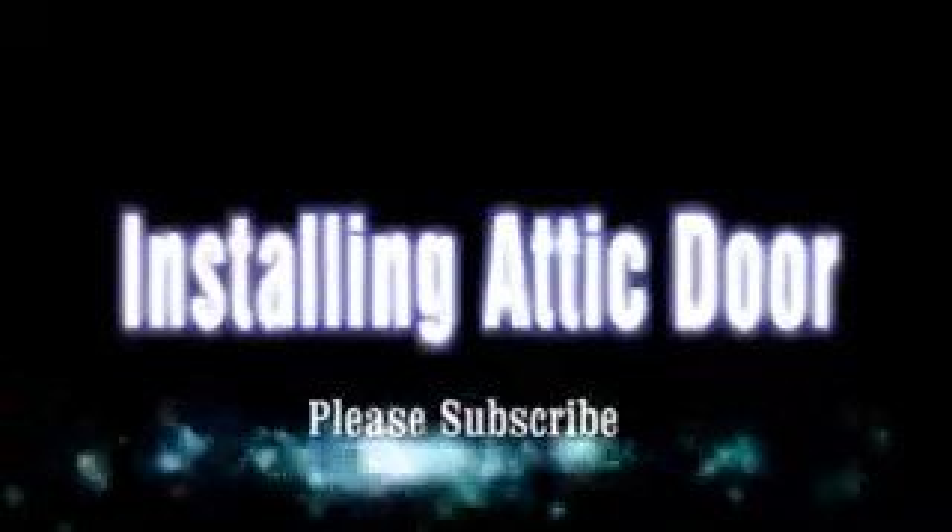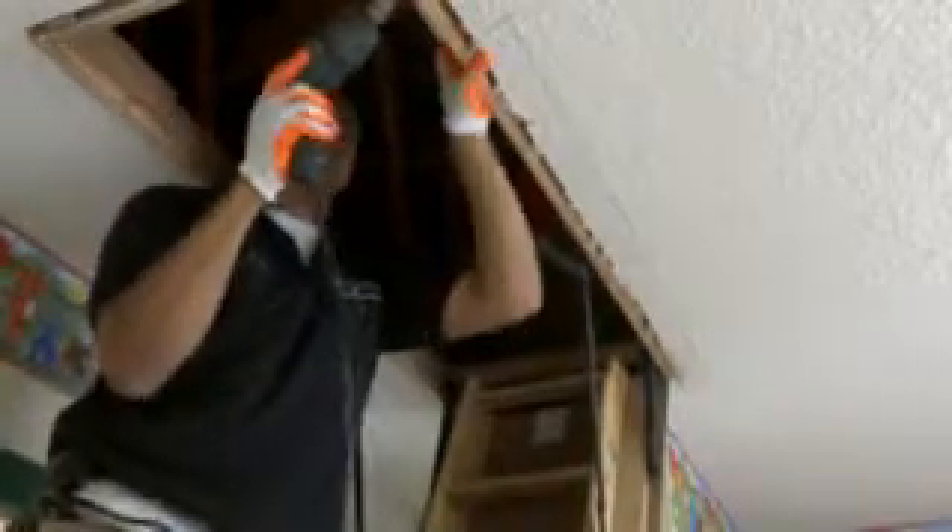Hello, this is Kenneth Clark with Clark's Painting, Remodeling and Roofing Company, a man of integrity at heart. I'm going to give you vital keys on installing an attic door.